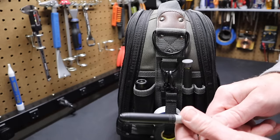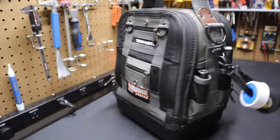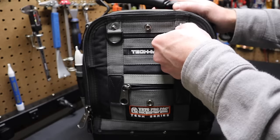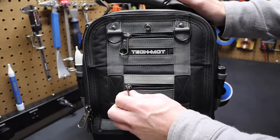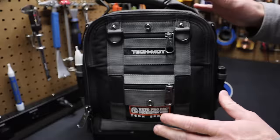Next up, a Sharpie marker — this happens to be a Bic but it works the same. Now the front of the bag where Veto's logo is has two small zipper pockets and a couple of D-rings. You can put business cards in there or hang a tool pouch off the D-rings. With this bag, I'm going for a minimalist, baseline amount of tools.